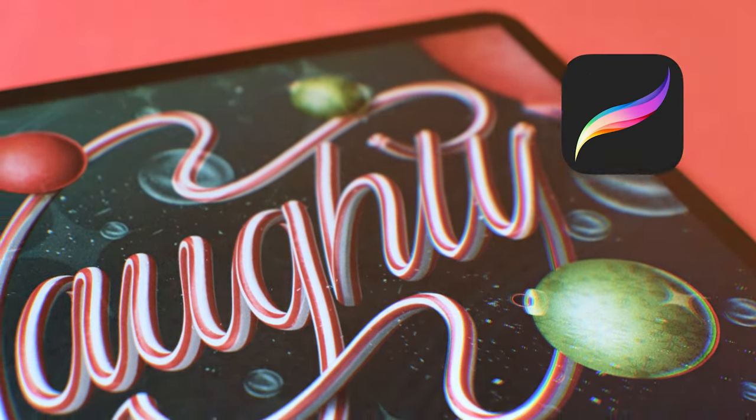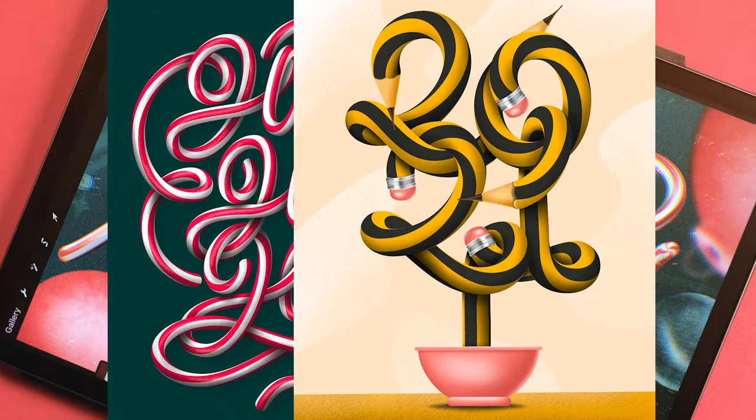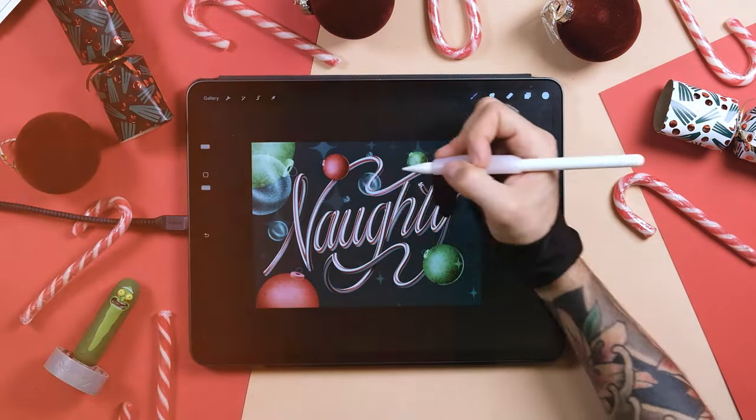Create this candy cane effect in Procreate in a few easy steps. When you realize how easy it is, you can make pieces such as this one or this one. In today's tutorial, you're going to create your own smudge brush that will give you this effect, and I also want to give you a small Christmas gift.